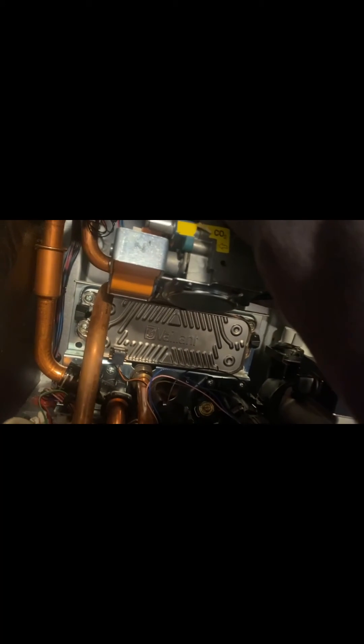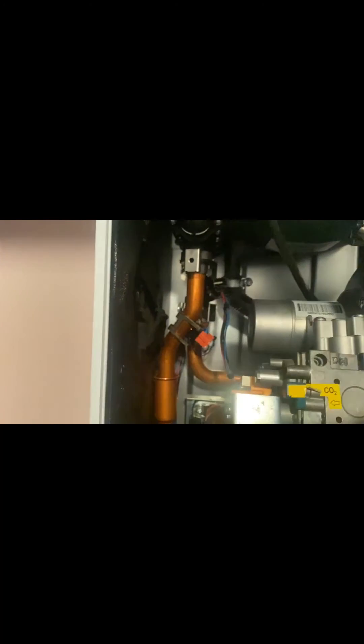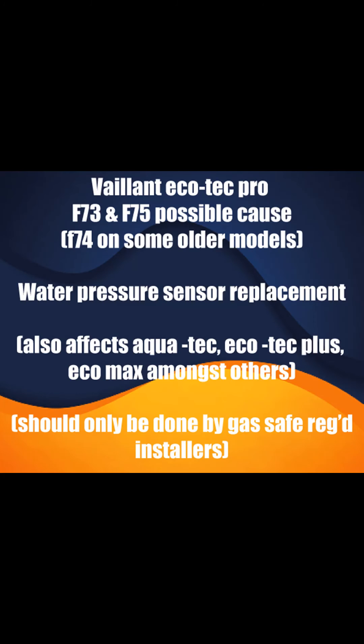Give that a bit of a clean out. Excuse the quick video - it was Friday afternoon, I was in a rush. New sensor popped back in - and I can't do this one-handed - C-clip in the other side, and off he goes.